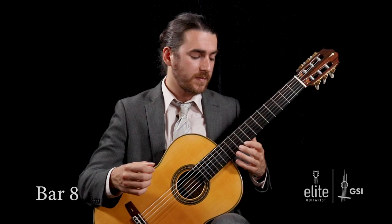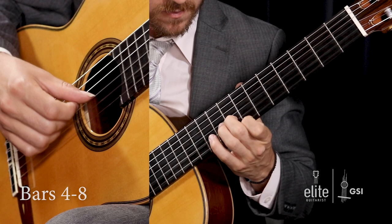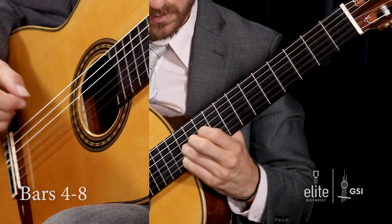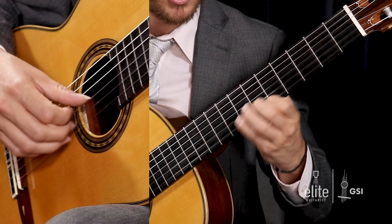So for section two, we're going to go slowly from the and of bar four through bar eight. You can do the same thing with the linear phrasing — start strong, come down, and crescendo on the arpeggios. And we're off to the races. That's section two.